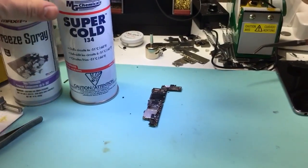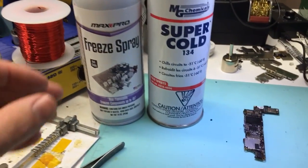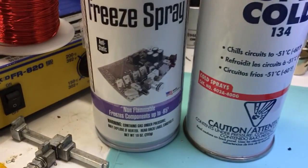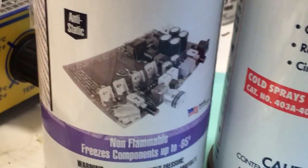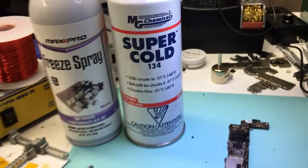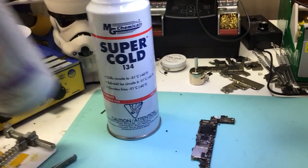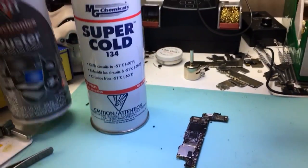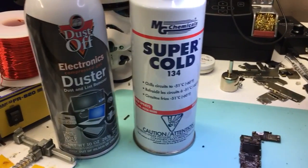I also have this other brand, Max Pro freeze spray, and as you can see from the photo on the front of the bottle, it's got a circuit board on there. You might be asking why do I need freeze spray and why can't I just turn my canned air upside down and use that.